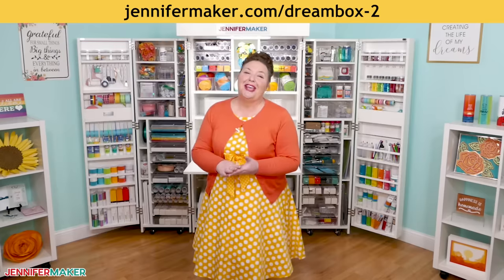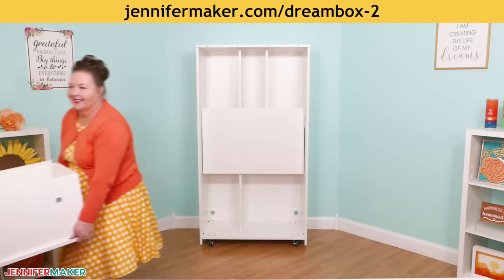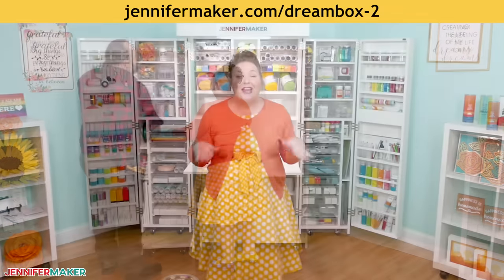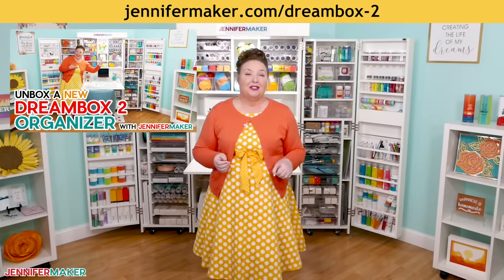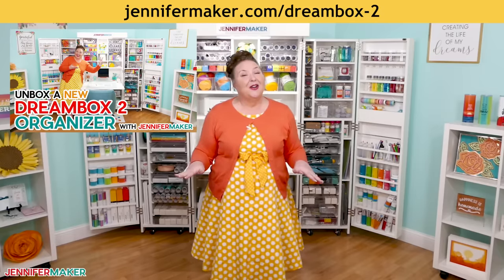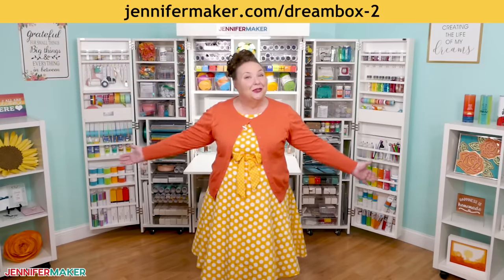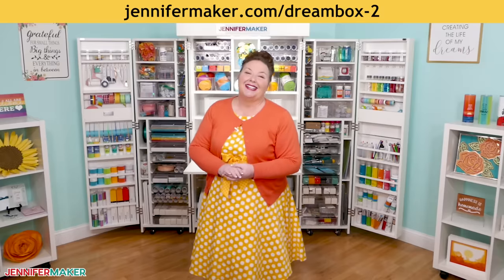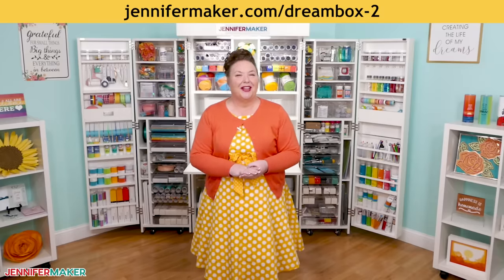If you're intrigued by the Dream Box and want to see me unbox and set up this new Dream Box 2, check out my full video filled with tips and advice over at jennifermaker.com/dreambox2. You'll find more fun things over there as well. Please let me know if you have any questions or want a closer look at anything. Until next time, this is Jennifer Maker reminding you to craft a life you love.